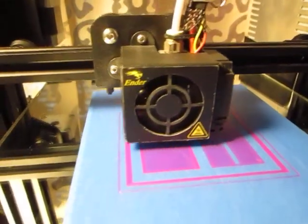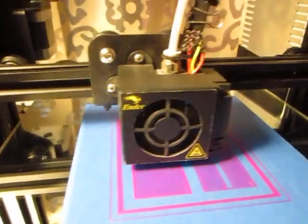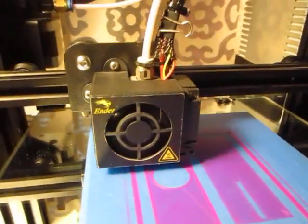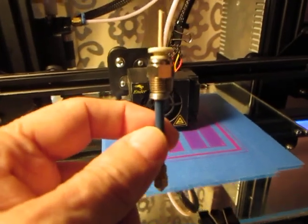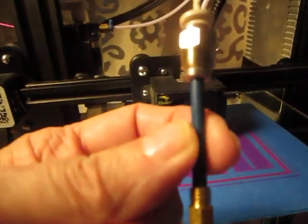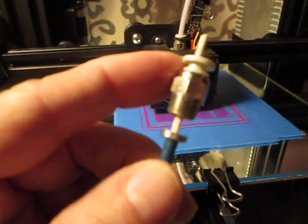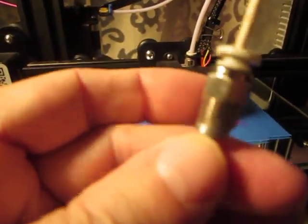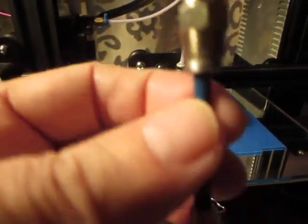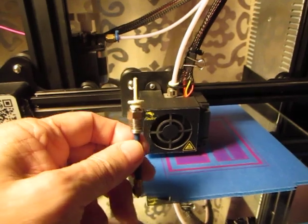They say the white Bowden tube will burn up against the nozzle — that may be true, but if you keep the nozzle temperature below about 210°C, you'll have no issues. If you decide to print at higher temperatures, then add this fix: you can see the nozzle, a high-temp blue Bowden tube, and a little PLA-printed plastic spacer with a hole in it, plus the coupler. This allows filament to pass through the spacer, through the Bowden tube, and through to the nozzle.